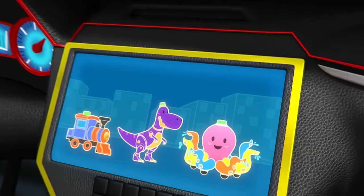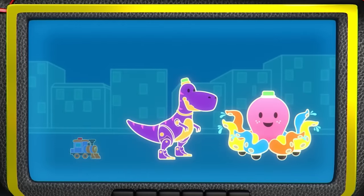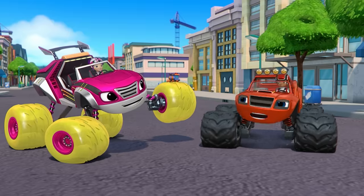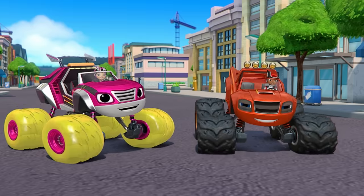There were three giant toys, but we just shrank the train! How many giant toys are left? Two! Yeah! The dinosaur and the octopus! Come on, Monster Machines! Let's find those toys!